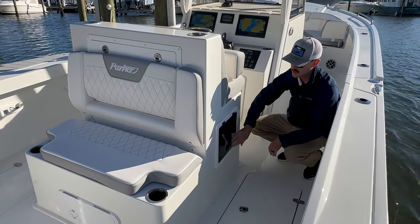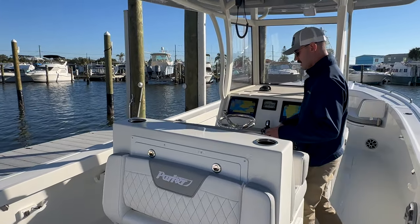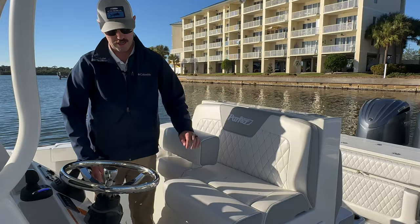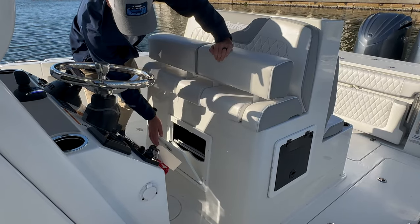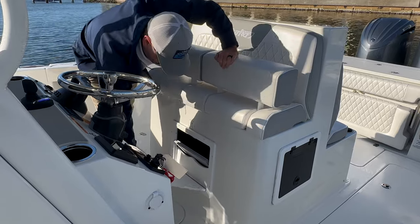Let's come forward and check out the new helm seat. Nice tall back, diamond-stitched upholstery, twin bolsters. And underneath that, another little hidey hole for phones, wallets, keys — whatever you need. In this case, a good spot for your Garmin covers.